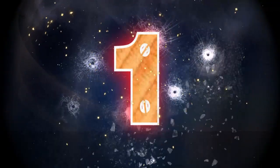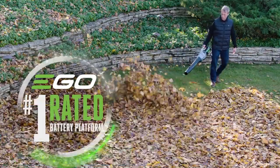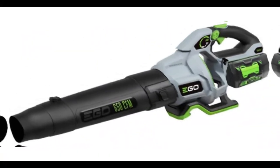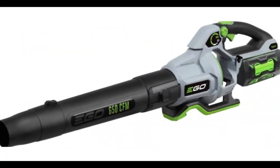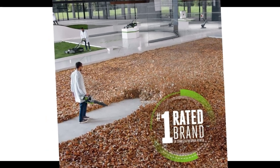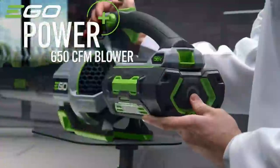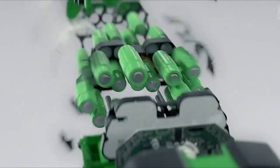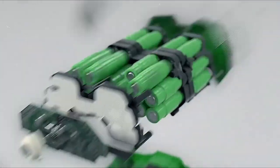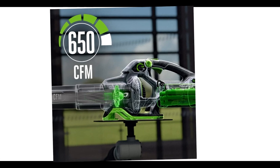Number 1: EGO Power Plus LB6504 Cordless Leaf Blower. More and more, we're seeing battery-powered equipment that rivals or exceeds the performance of their gas-powered counterparts. This cordless leaf blower is a case in point. We measured airspeed at 134 mph and found, combined with the volume of air at 650 CFM, that it easily blasted leaves from our test area when standing still. Stepping forward while sweeping back and forth cleared the area in seconds.